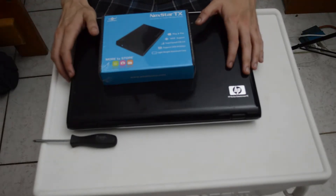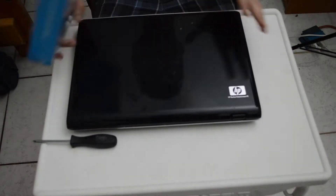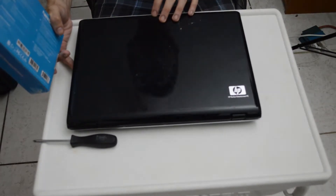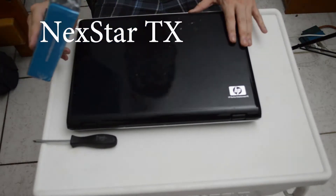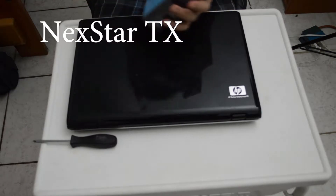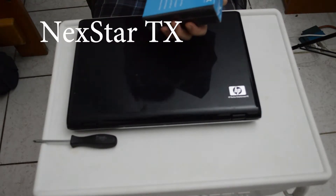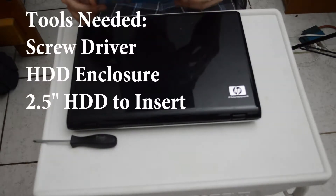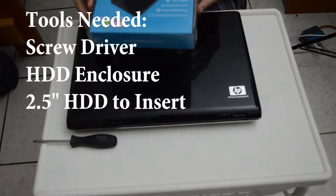Hi guys, this is Tian, and today I'll be doing a video of saving my laptop's 2.5 inch hard drive that has died, or died some time ago. I'm using a Nexstar TX portable hard drive enclosure that I picked up very inexpensively at the local store.